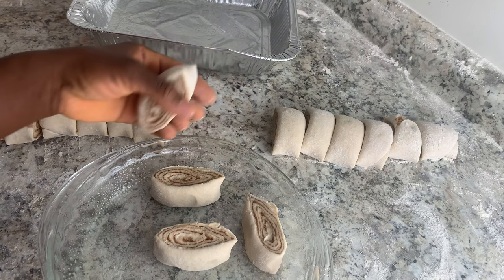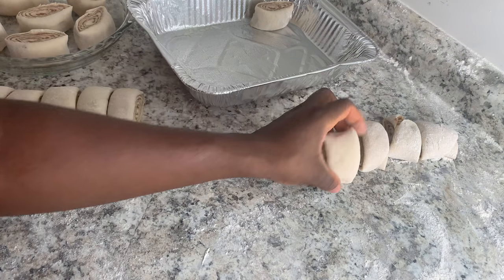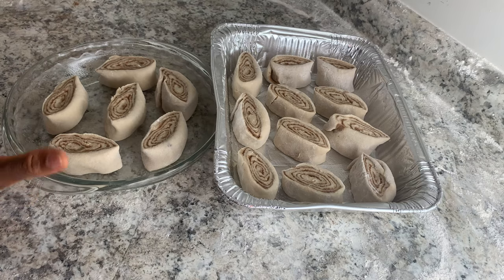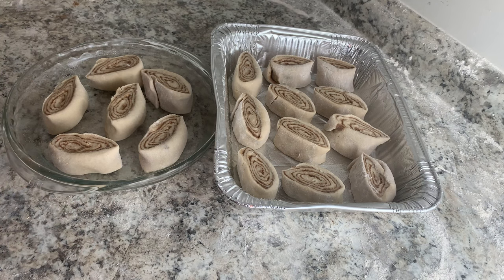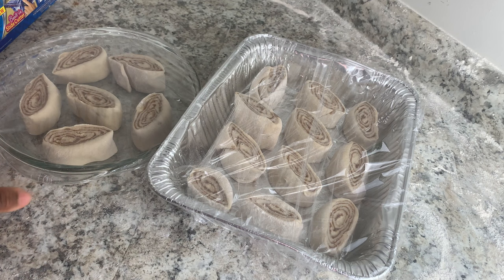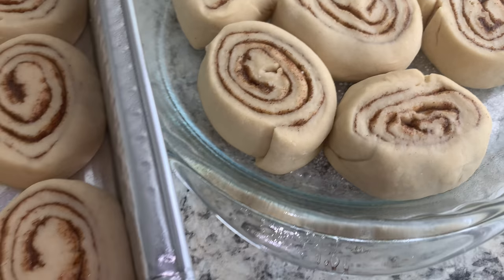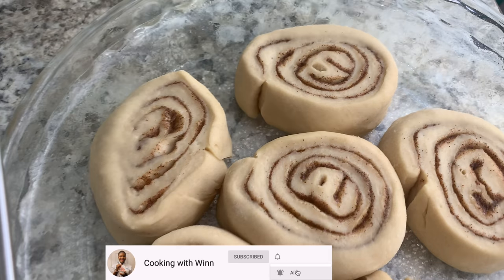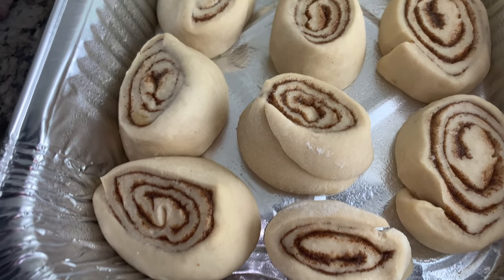I have my cinnamon buns all cut up and added to the pans. What I'll do now is cover them with plastic wrap or a kitchen towel and set them in a warm place for one hour to proof. After proofing, the next step is to bake the cinnamon rolls at 350 degrees for 30 to 35 minutes or until golden brown.